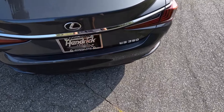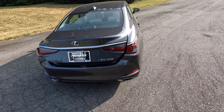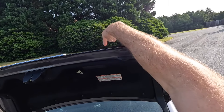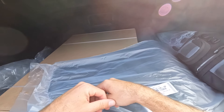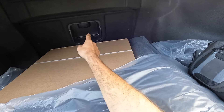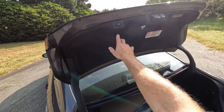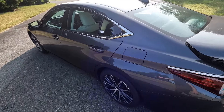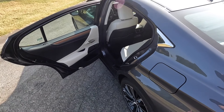Moving to the cargo area, this also has the hands-free option — just kick your foot up underneath the bumper to open it. You can also use the button on the right side or the key fob. For the ES350, you have a lot of space. The only downside is you can't fold down the back seats, just a cutout in the middle, but you can fit quite a lot in there, making it very practical.